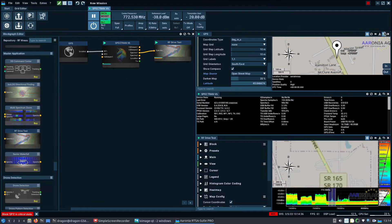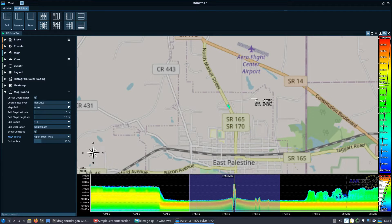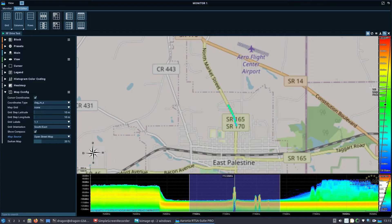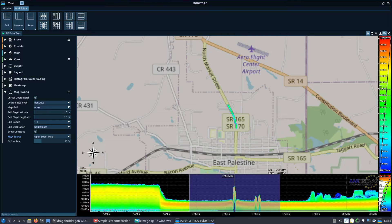We'll redock it and start moving. I think we can take the span down some and get a closer look at the signal. Now we're mobile and moving, and we should be starting to create this heat map in real time. We'll come down and get closer to the area where the tower actually is. What I'm expecting to see is the color increase — the dBm level should go up as we get closer.